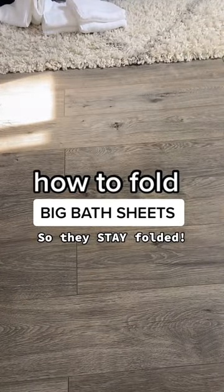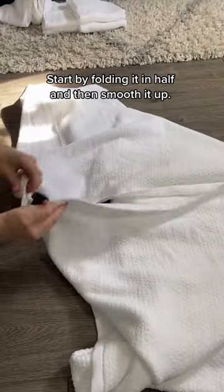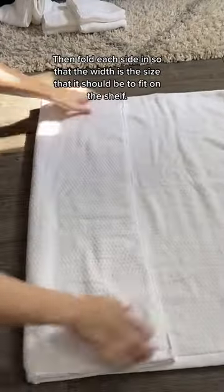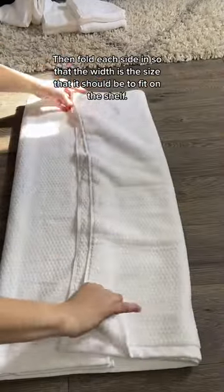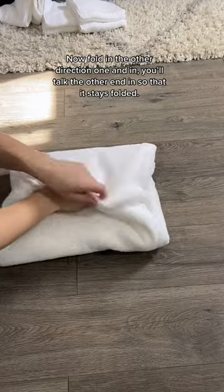This is the best method for keeping big, cushy, soft towels folded. Start by folding it in half and then smooth it out. Then fold each side in so that the width is the size that it should be to fit on your shelf. Now fold in the other direction — one end in, and you'll tuck the other end into here so that it stays folded.